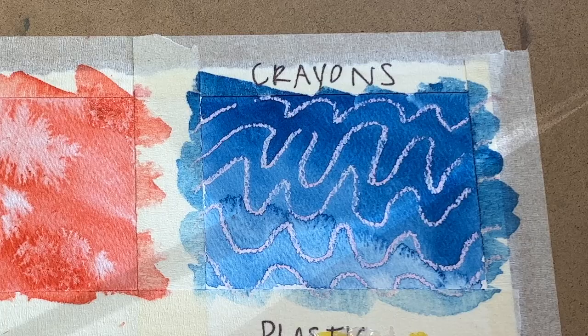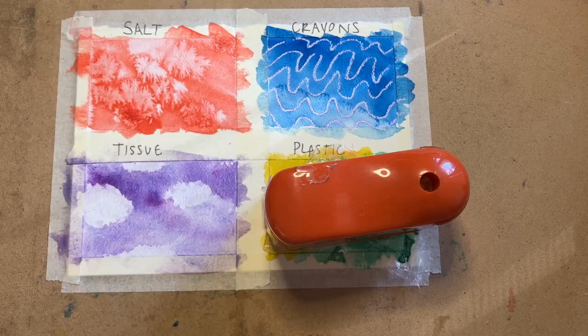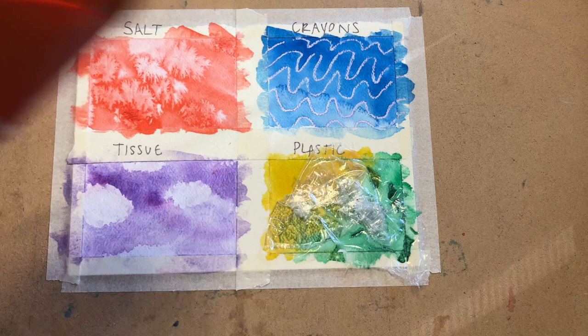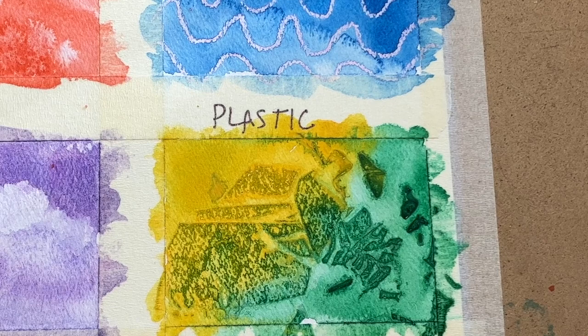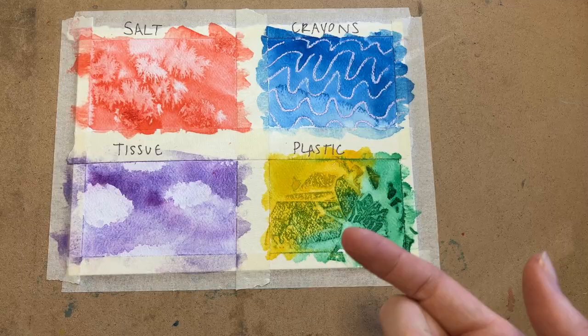My crayon experiment has long been dry, and same with the tissue — I love how they turned out. So that just leaves our plastic experiment — drum roll please once again. The plastic left a print on the paint and it kind of reminds me of a leaf. Almost like a fossil. It's completely dry and it left a print of the plastic. So cool. Now it is time to pick our favorite one and add it to the sweater — which one are you going to do?